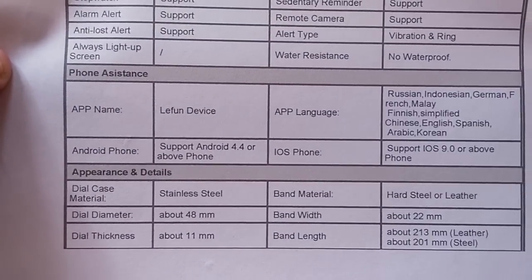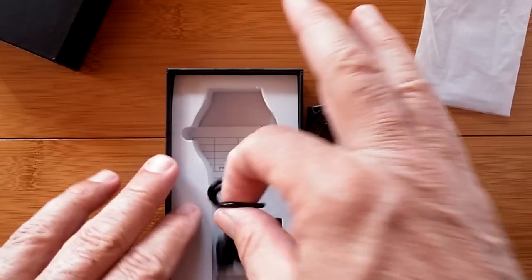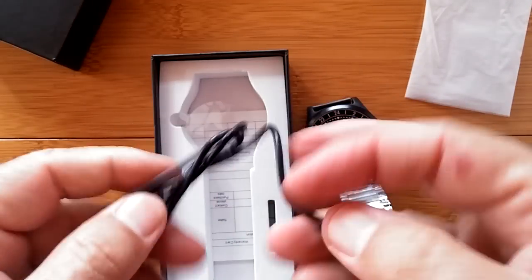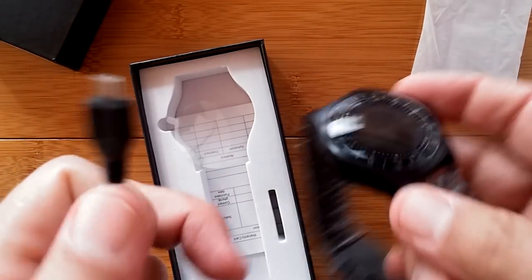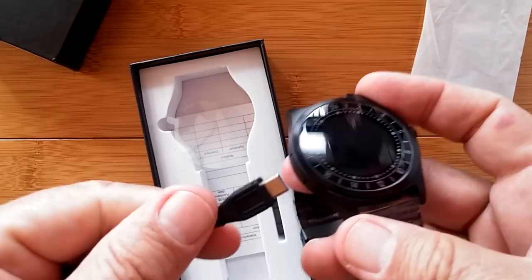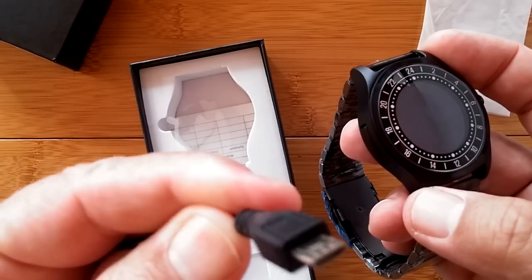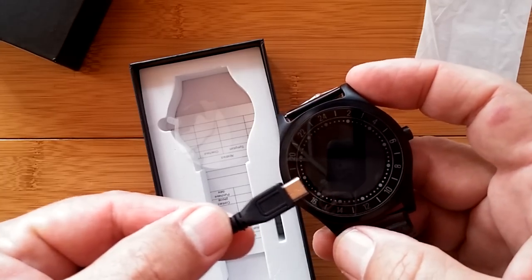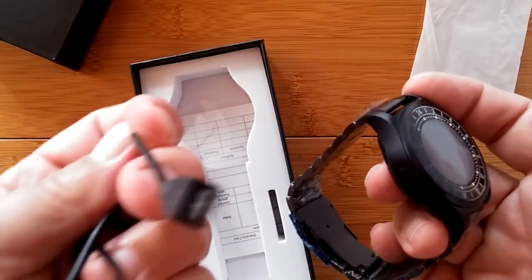I always enjoy looking at new apps and more about the appearance and details. You got a little charging cable that comes with it. It's a regular micro USB, so this one you can plug straight into it — you can probably use your charger for your phone on this as well. So you could charge it anywhere: in the car, at work, at home.